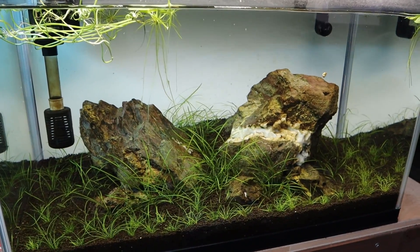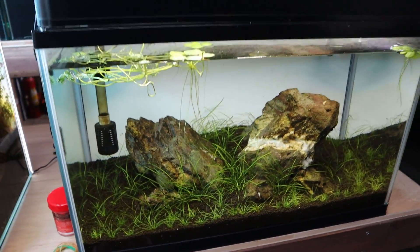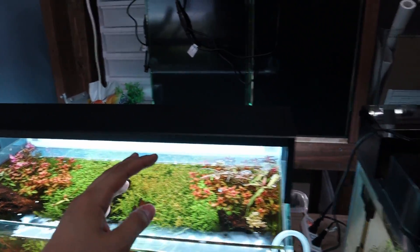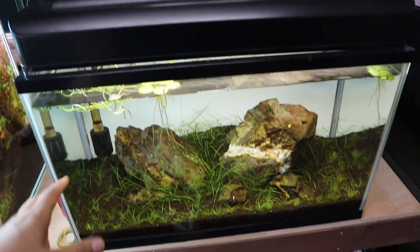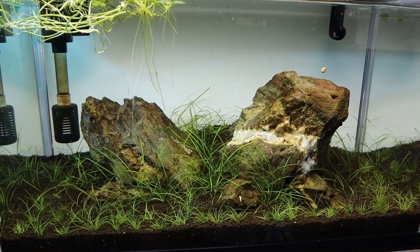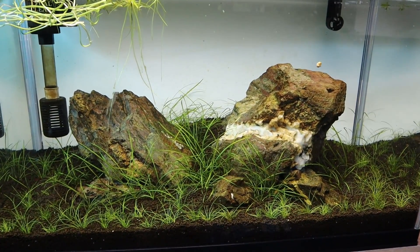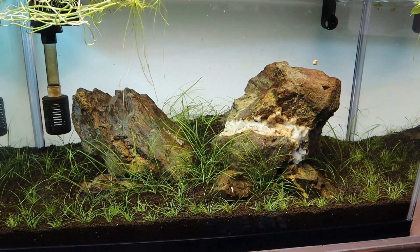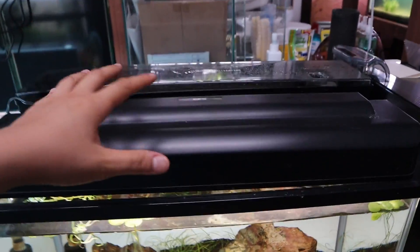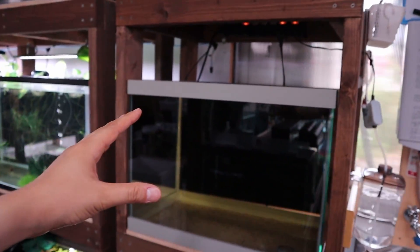The plants aren't really growing at all in here, but the good thing is there isn't much algae. So what I'm going to do is move this Chihiros WRGB2 Slim over here — the plants are going to look a lot better. Just take a look at the color now and remember it, because once the WRGB2 Slim comes here it's going to look a lot better. Then this light I'm going to move over to that other tank.